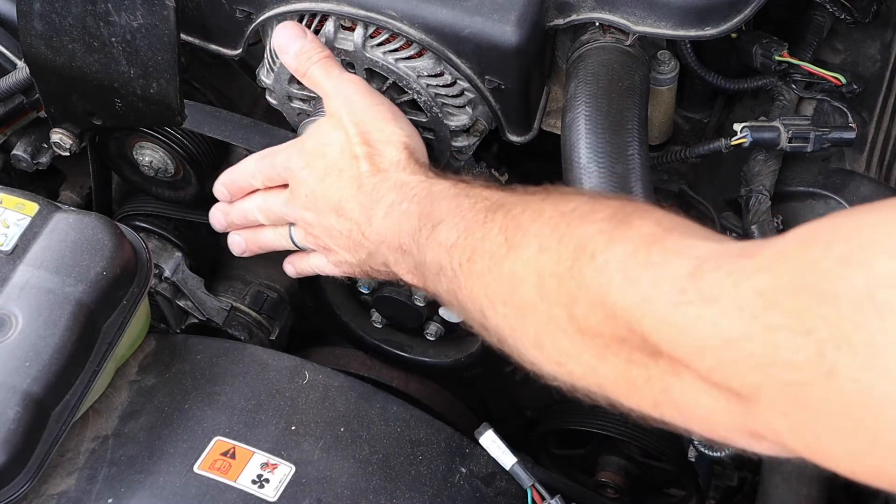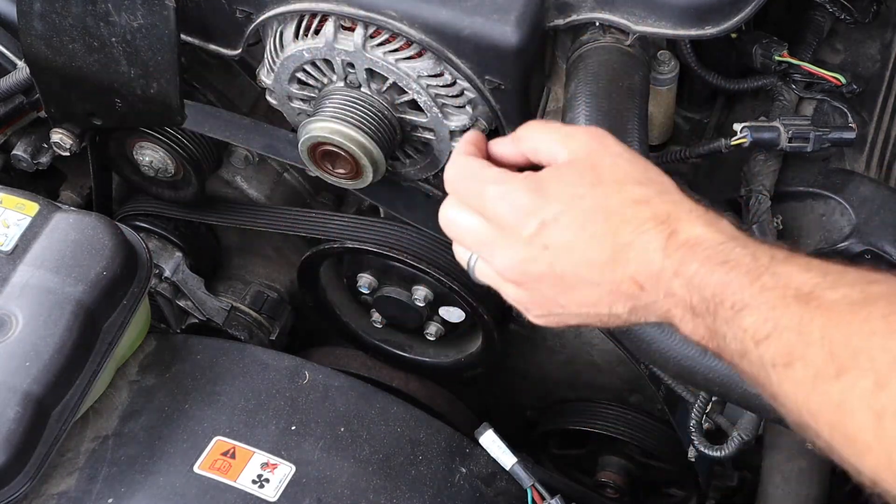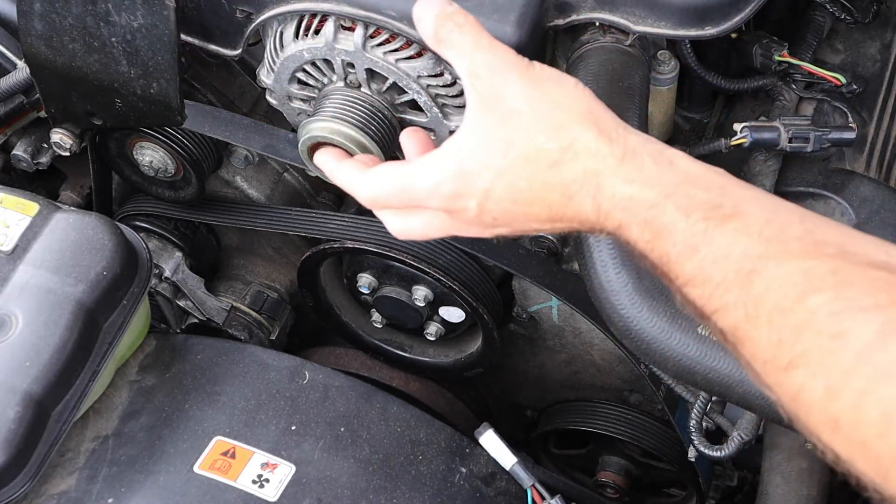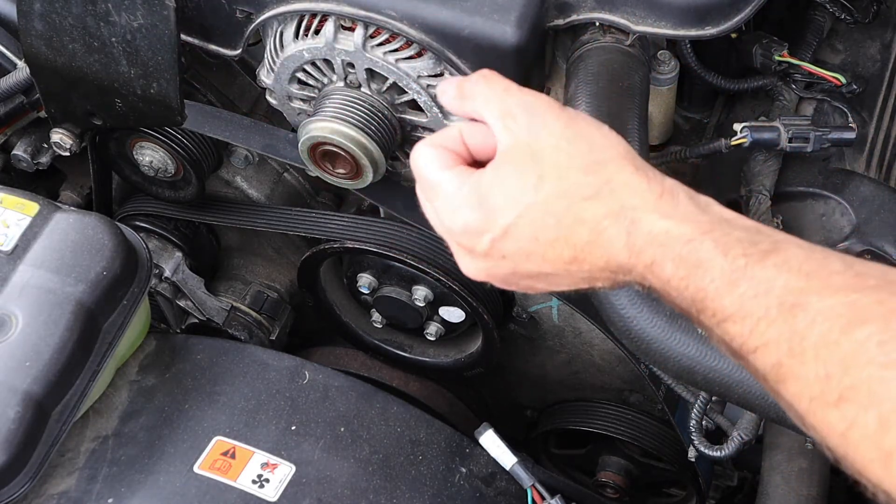It's important that I relax the tensioner slowly and that I do not let it snap back. Tensioners are often made of cast aluminum, and if I allow that to snap back, the steel spring in them is strong enough that it could break the tensioner itself.